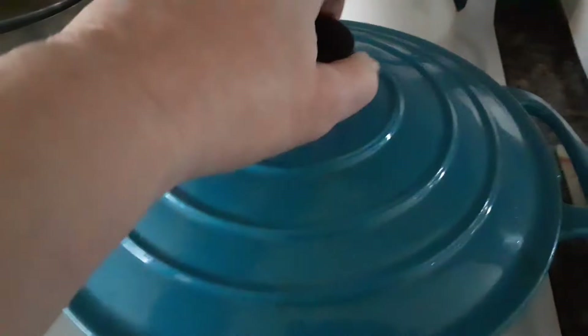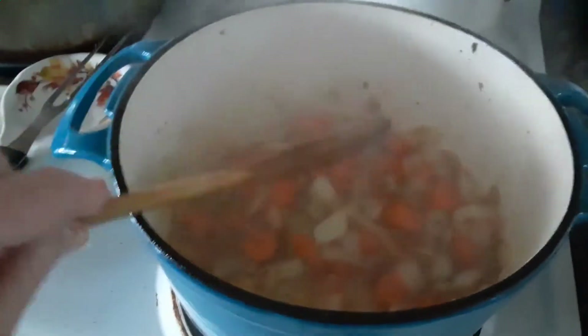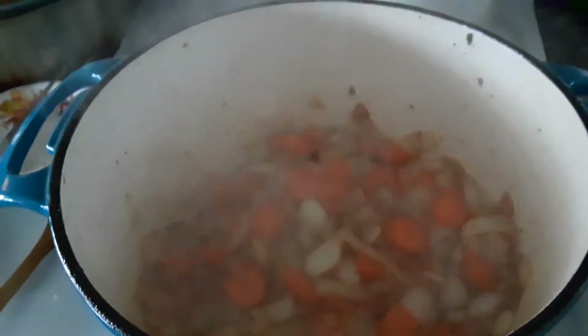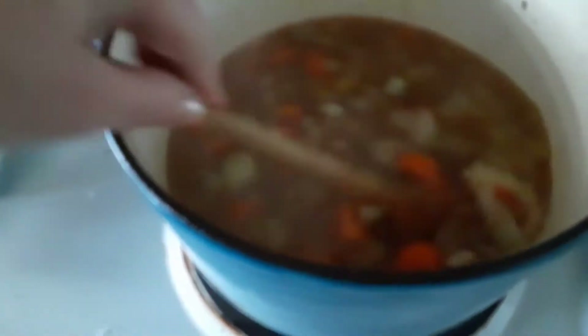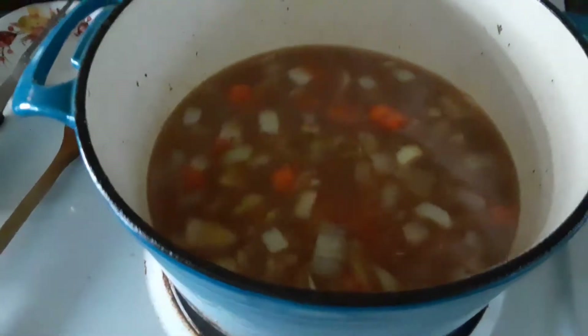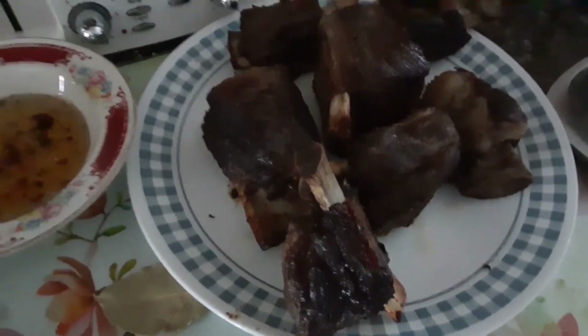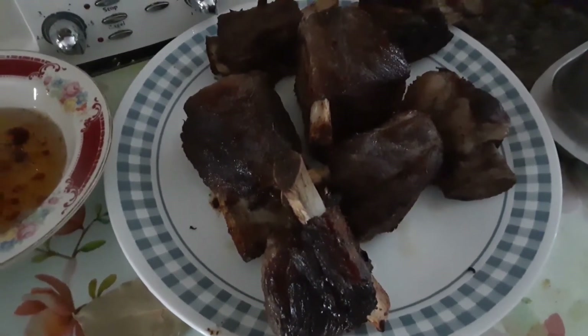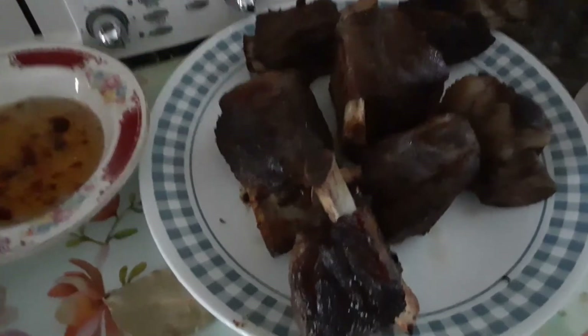I put the heat up to medium-high now. This is how you want your vegetables — they're just slightly cooked. I'm going to put three cups of the beef broth. Or if you don't have beef broth, use beef bouillon cubes. We're going to put the cover on, get this to a boil before we put our short-cut beef ribs in. And then we're going to put them in the oven at 350 — for about a good hour and a half, or till the meat is falling off the bone.